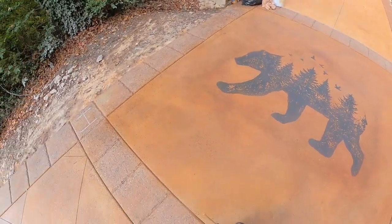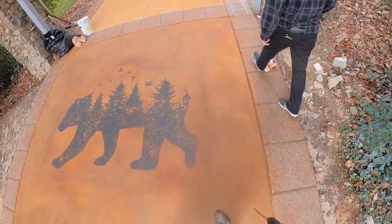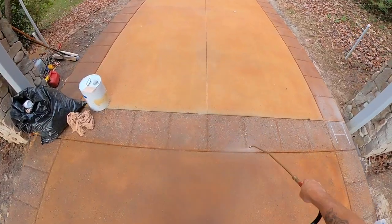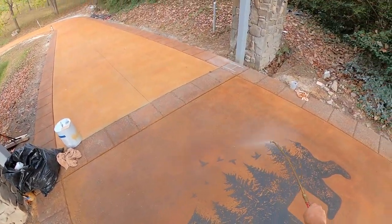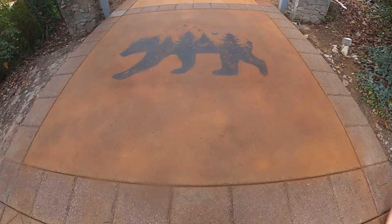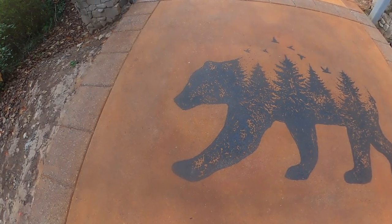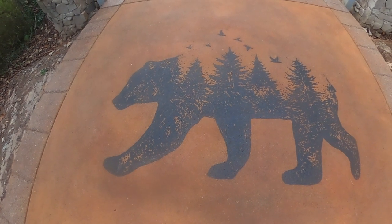As mentioned, it was already acid stained, as are the borders around it. That was a seamless stamp on the borders and then we chiseled every 18 inches, and we actually sand finished those too. Here I'm spraying our acrylic sealer over top of this. You cannot roll an acrylic or solvent-based sealer over top of an acetone dye — it will smear it around. This was another two coats on top.